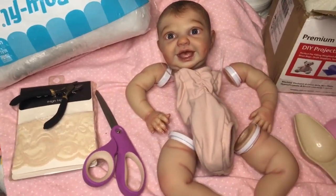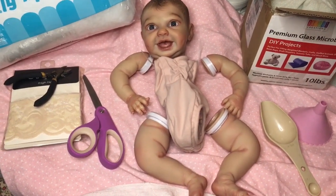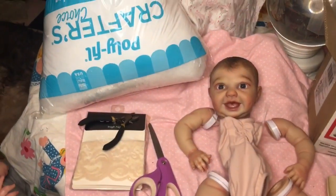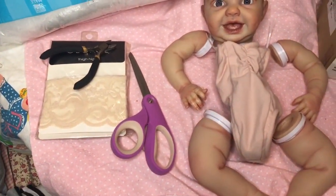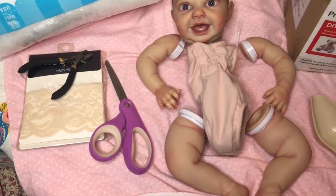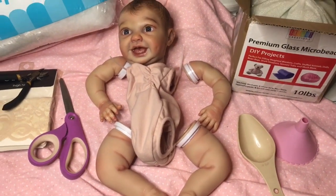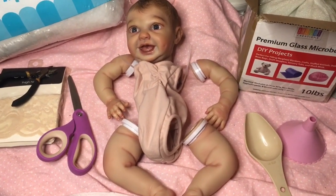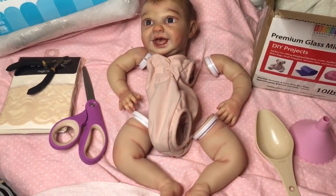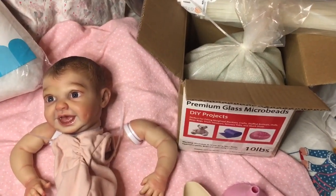I'm about to assemble my little Kinby kit, painted by La Donna Briggs — really exciting! I've got everything I need: polyfill, thigh highs because I didn't get to the store for knee highs, clippers, scissors, and I had to get the body in Caucasian because they didn't have the biracial, which I think would have gone better with her skin tone. I couldn't get it in the 17-inch. I've got my scooper, my funnel, and my glass microbeads.